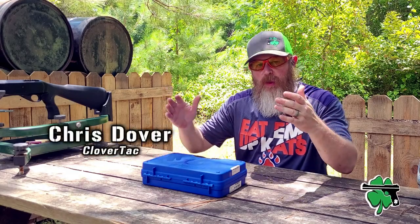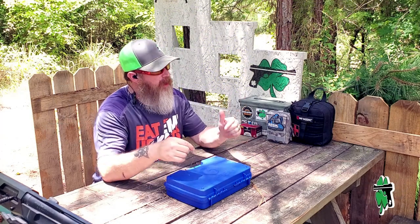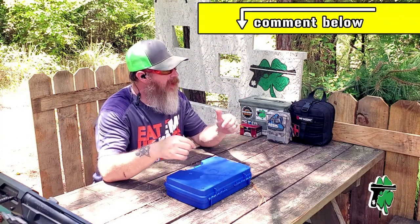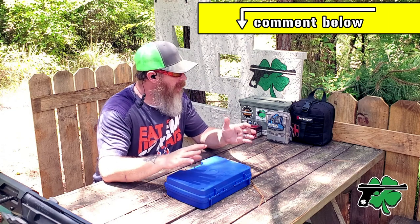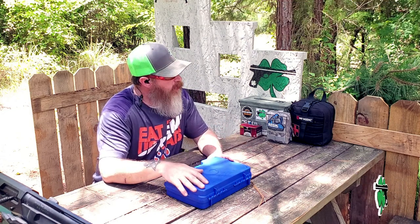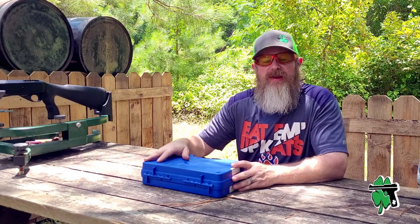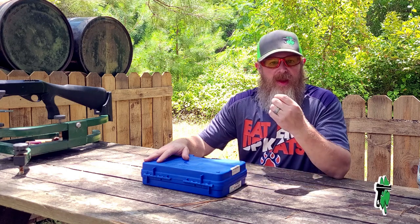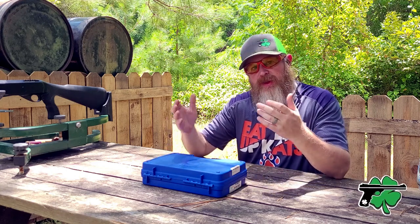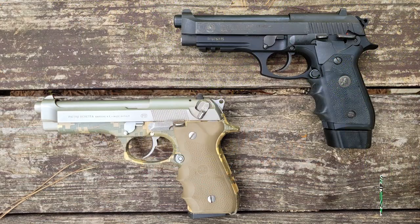What's up crew, it's Chris from CloverTac. Welcome back to the channel. And right away, jump down in the comments below, let me know what you think about the 92 style, the 92 series handguns. Iconic design as far as I'm concerned. That's obviously one of the reasons I do like the Garçon Regard. And while we're talking about the Garçon Regard in this video, keep in mind I also own Berettas and the Taurus versions. Really do like that 92 platform.